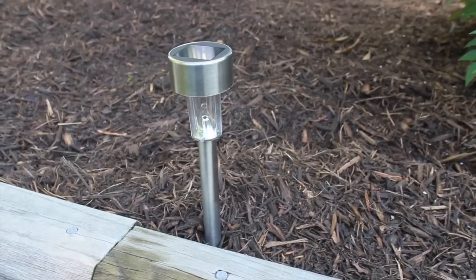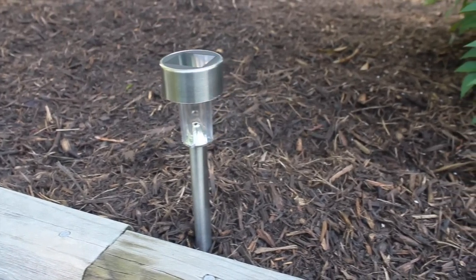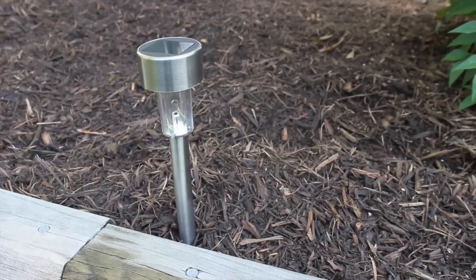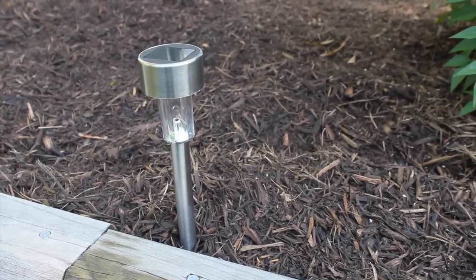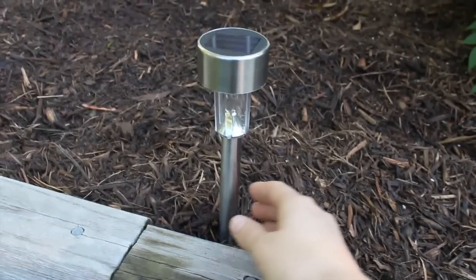I've had my solar lights for several weeks, and I've had no adverse reactions to rain or anything like that, no staining. But I would imagine, like any solar lights made of metal, that these are only going to last for a couple of years because eventually they will probably rust — but that's why you only pay a dollar.